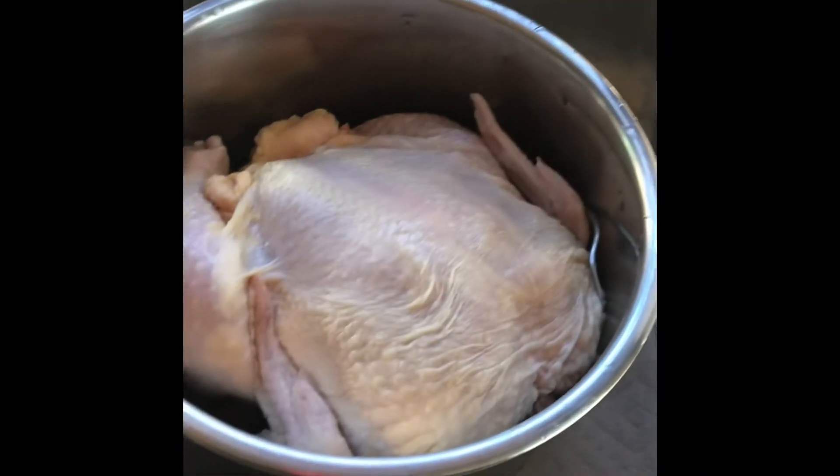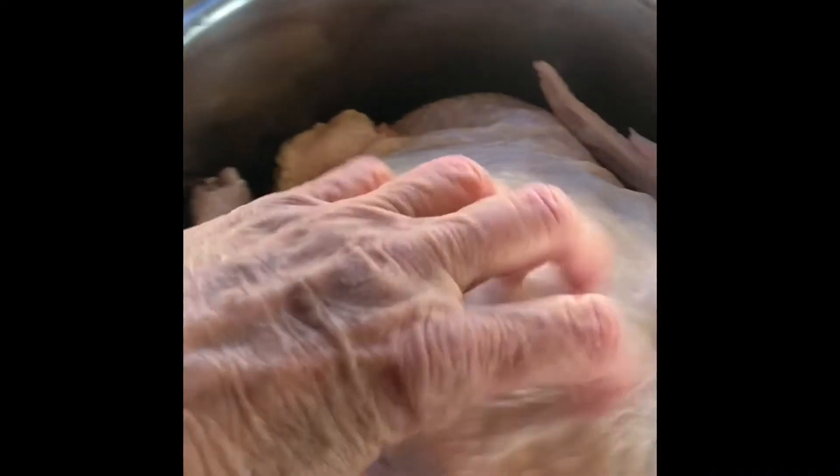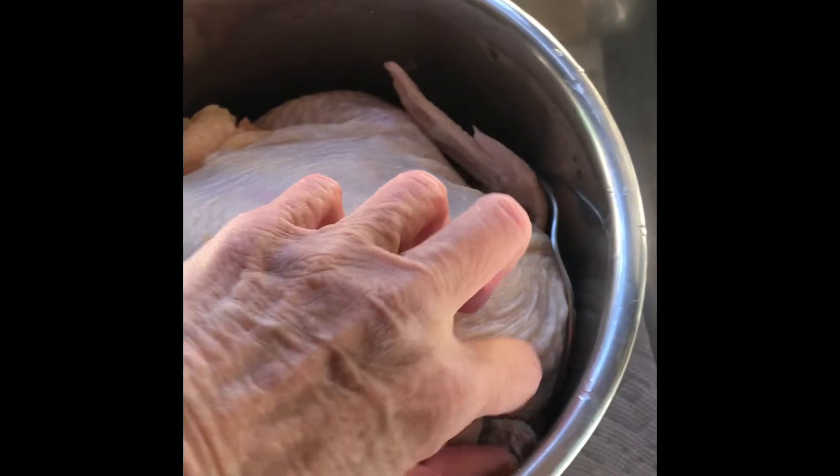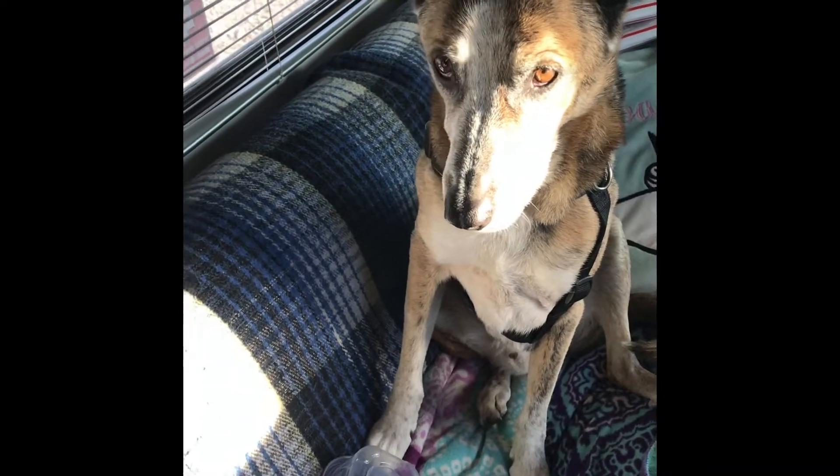I'm going to tell you what I do on a cold and windy day. I got myself a whole chicken, and I cook it for me and the boy who can't take his eyes off the chicken. And this is what I do on a cold and windy day.